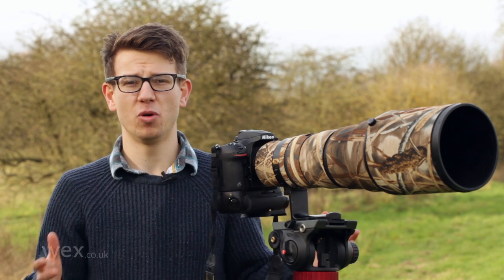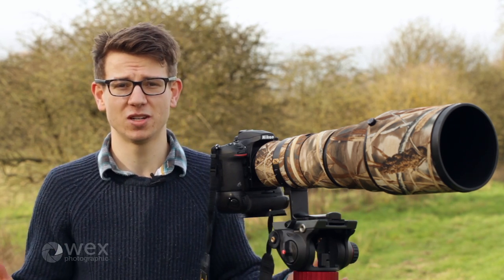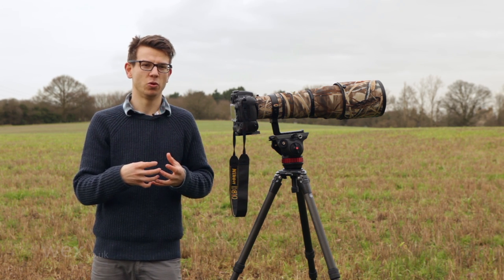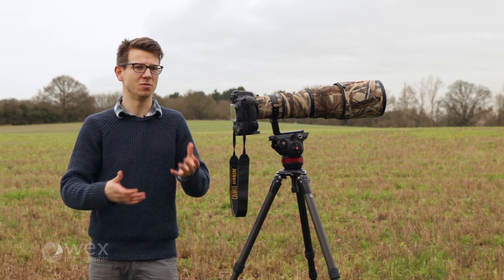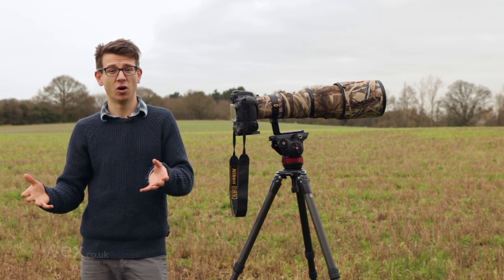The lenses have to perform whatever the weather. I don't want to be sitting at home waiting for the conditions to be right for my lens — I want the conditions to be right for my subject. When I started out with early lower-end gear it just doesn't perform as well in poor conditions. Grit gets into the lenses because things move — they're not all internal focusing — and that means when you come home you've got to spend ages cleaning them out to make sure they'll perform the next day.